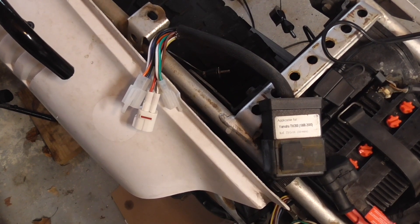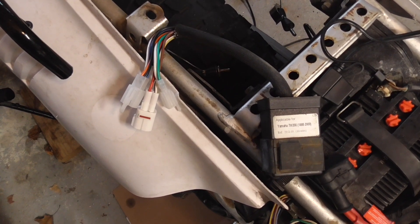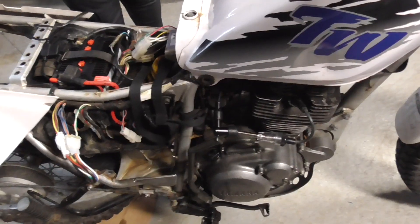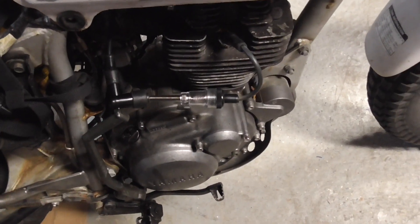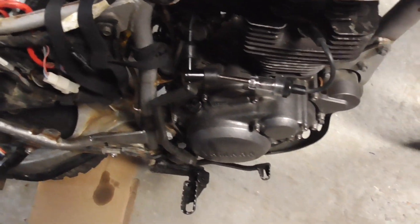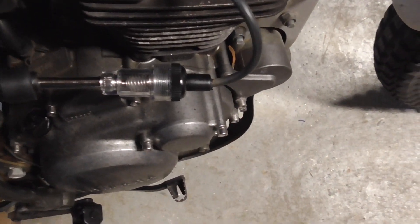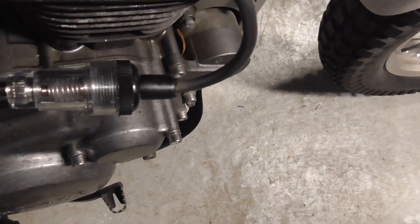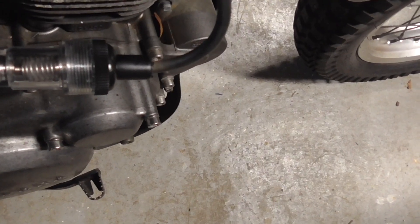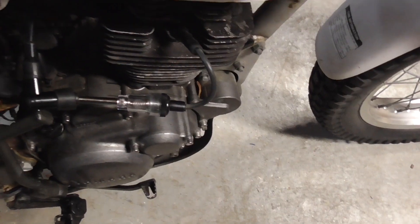Coming up now is what the spark looks like with this aftermarket box installed. I've installed it — looks like a Chinese quality product — and here's what it's doing. I should be lighting up but we're seeing just a little bit of a weak spark. Nothing consistent. It should be firing on every upstroke.